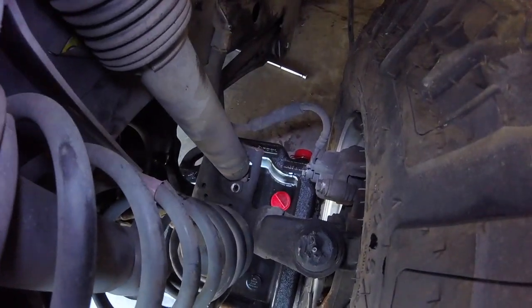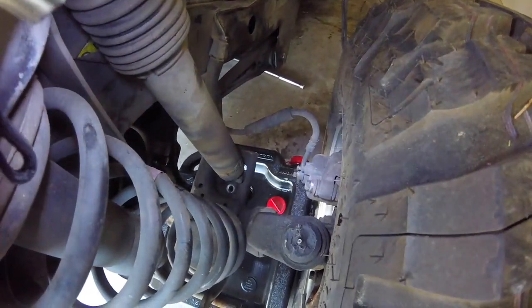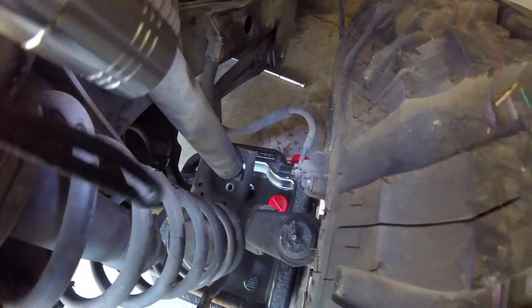I went about disconnecting the brake lines — it's a 9/16 — but I'm going to wait until I jack it up a bit so I can get my drip pan underneath, because it's going to start leaking a ton of brake fluid right away. Just one on each side, pretty easy.